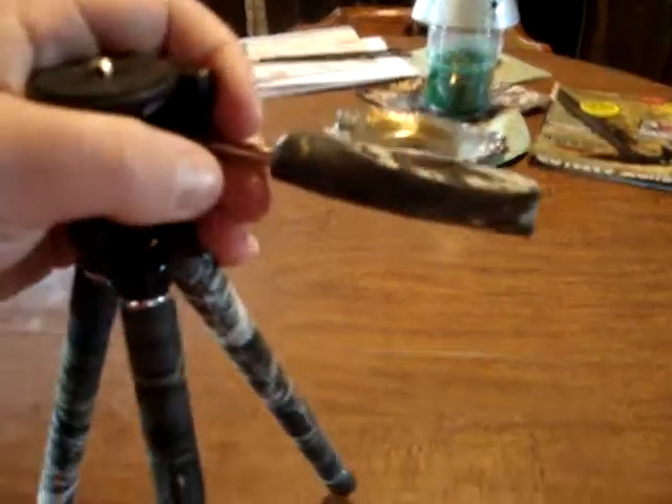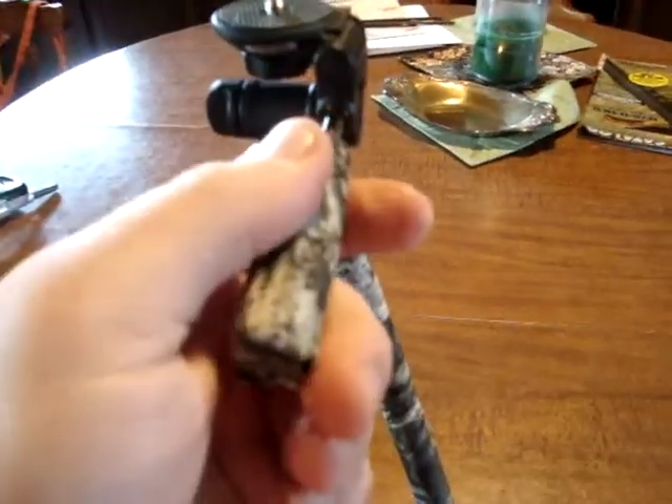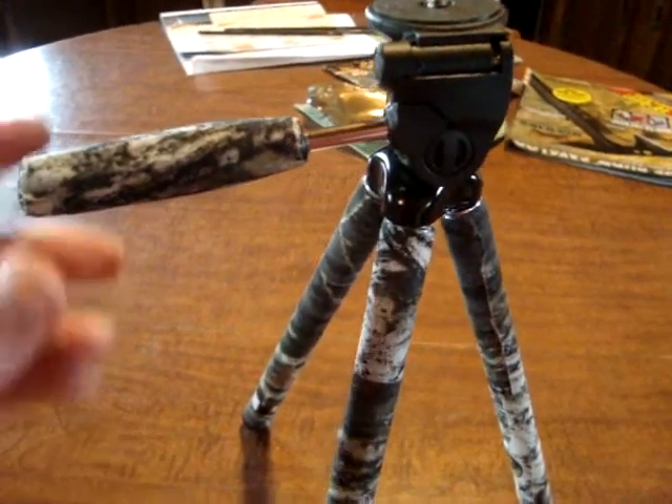And then just for the hell of it, and because I could do it, I even threw some camo on the handle itself that operates the camera mount. Not like it needed to be camoed, but hey, if you can do it, why the hell not?